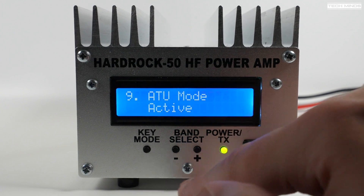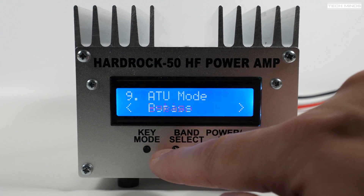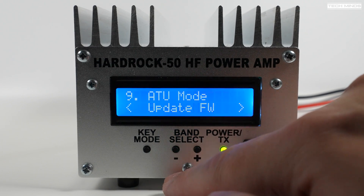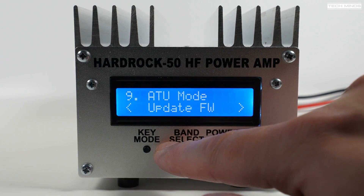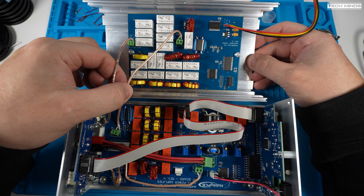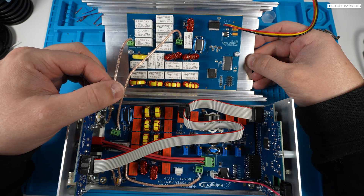I have a full build video coming out for this amplifier soon, but here's a sneak peek of what it looks like inside. You can also see the optional ATU installed on the lower half of the casing.